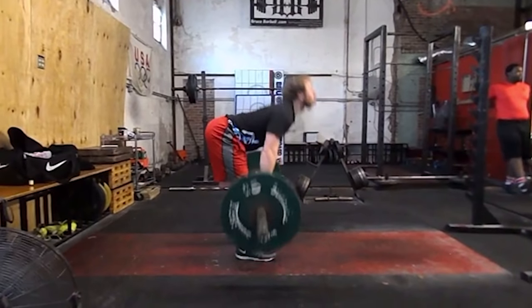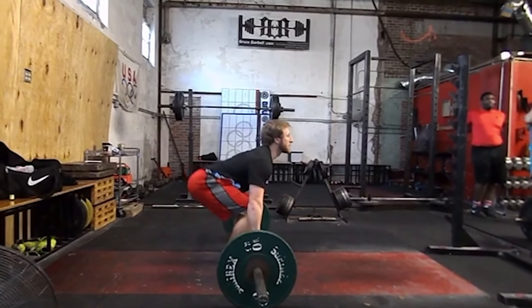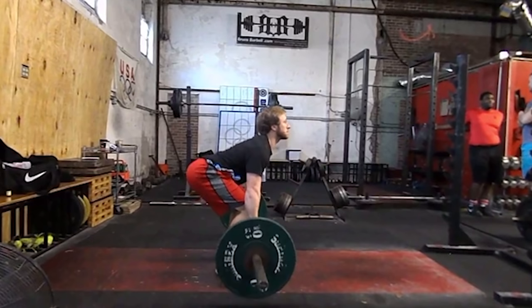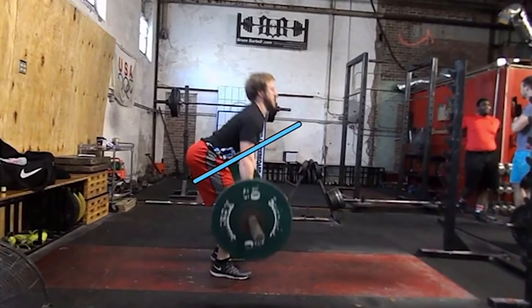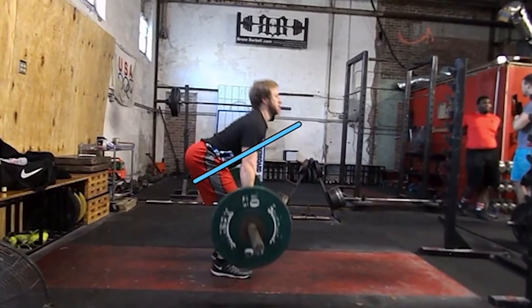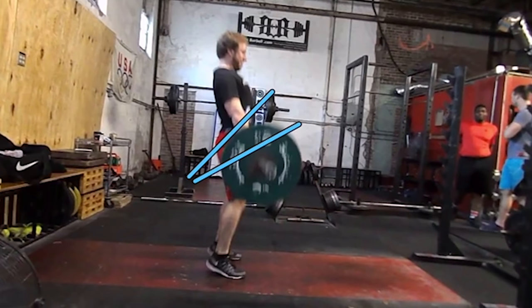Another common error, besides the stripper pull, is when the athlete sits behind the bar too much. They don't have their shoulders over the bar and begin to pull with their shoulders. As you see, he gets below the knee and his back angle has started to change, never really getting the pressure on the hamstrings that we want to see.